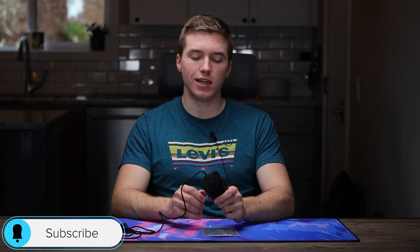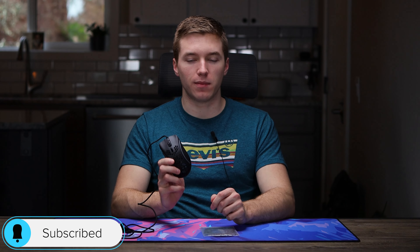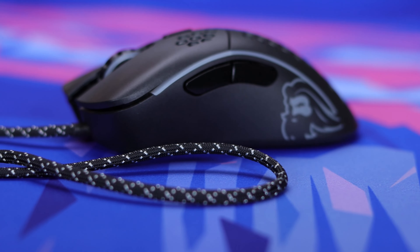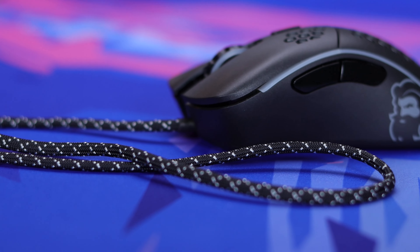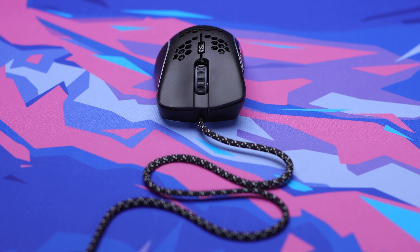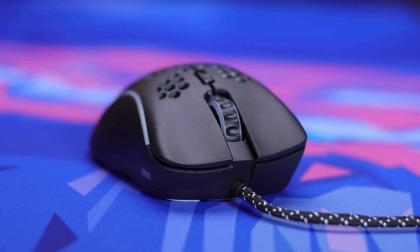Hey guys, Caleb Thornton here, back with another video. We're going to be doing another paracord installation today on the Model D-. If you guys want to do it already on all the lines, you can follow along with me, or if you just want to know how the process is going to be, how difficult or easy it's going to be, this video will probably be helpful. I'll also include a before and after with the stock cable versus the paracord. But let's hop into the installation now.